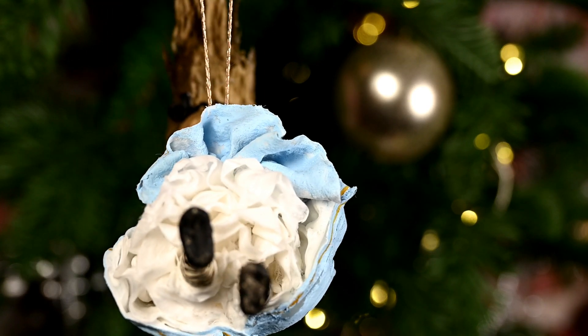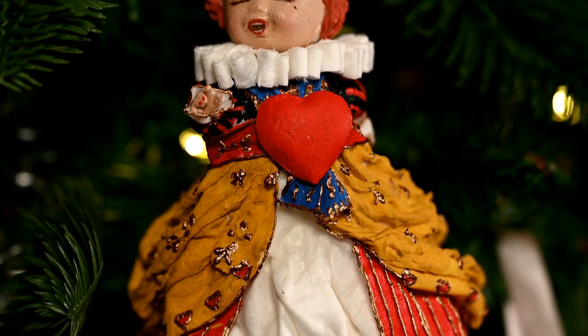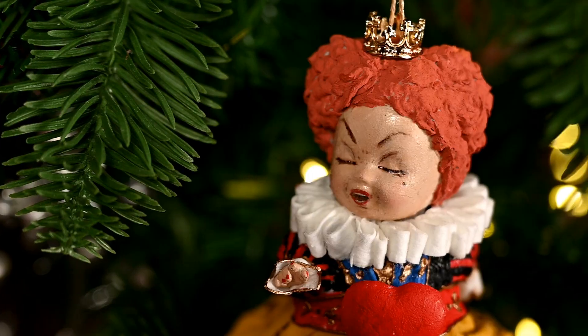Hi everyone and welcome to my channel. In today's video I'm going to show you how to make Alice in Wonderland characters for a Christmas tree using cotton and cheap small dolls.